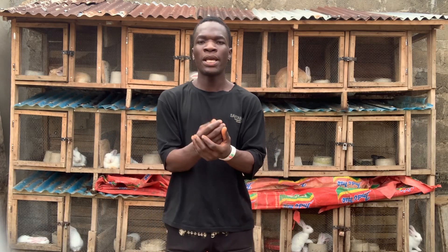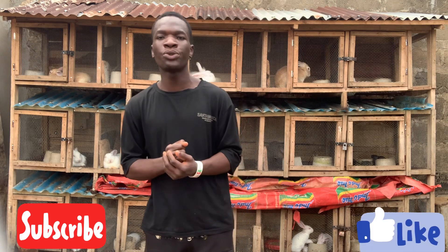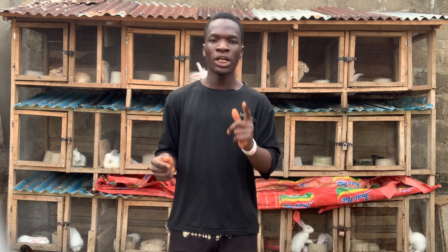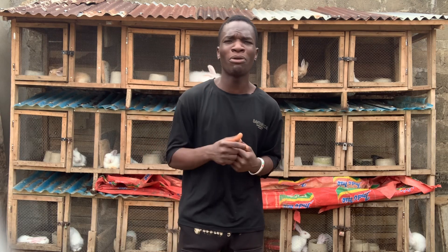What's up guys, welcome back to my YouTube channel. If this is your first time, please subscribe and turn on the bell notification so that when I post a video you will get notified. Also like this video to encourage us to make more videos for you guys.